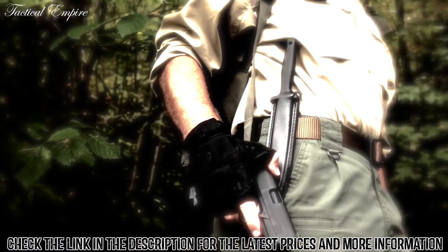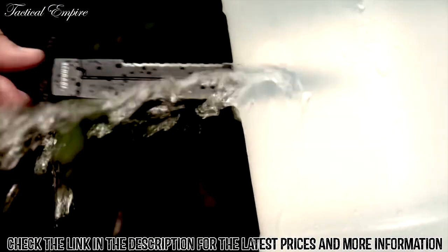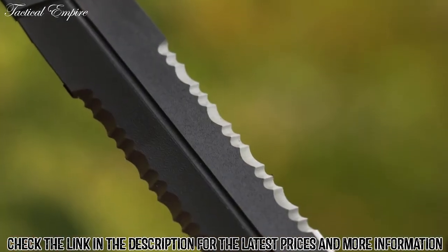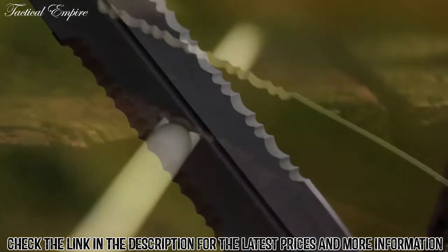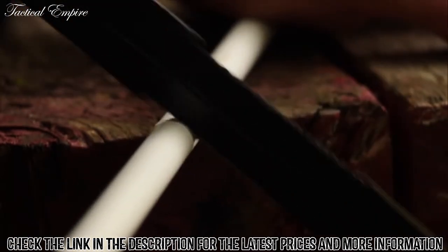Designed for survival, combat, tactical, and self-defense situations, the Needle gives you double the cutting edge of a standard knife. Plus, you get the added power of two serrated edges that are designed to tear quickly through difficult materials, long after most other edges are dangerously dull.